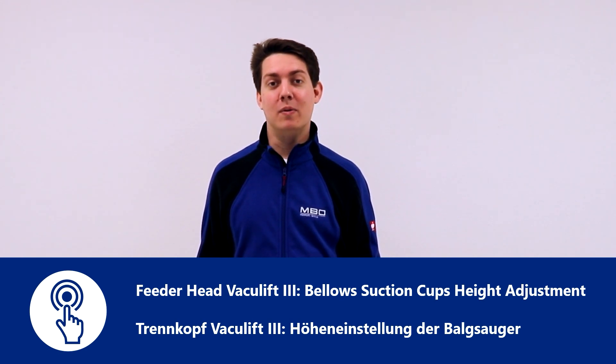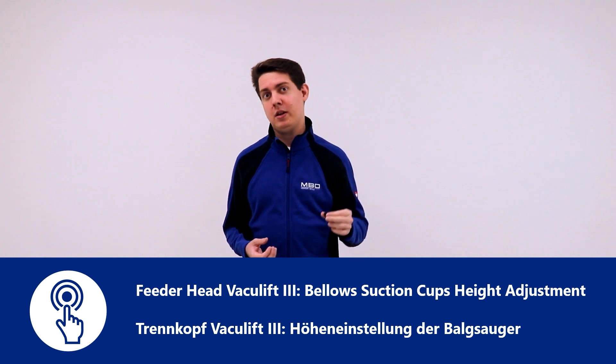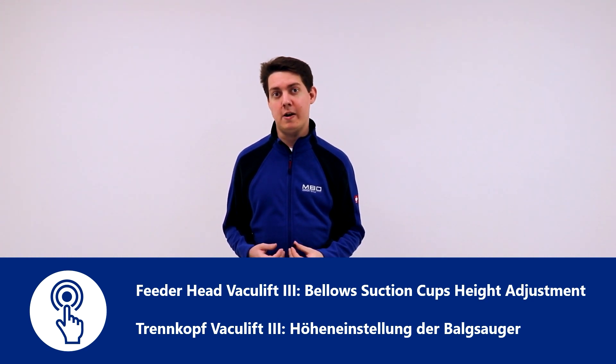Hello, I'm Michael Kuybers from MBO. Today we would like to show you how to correctly adjust the distance of the bellow suction cups to the paper stack on the feeder head back ULIFT 3.